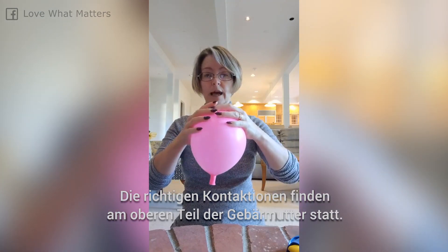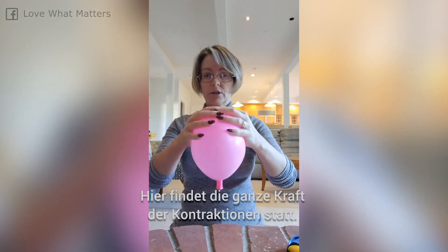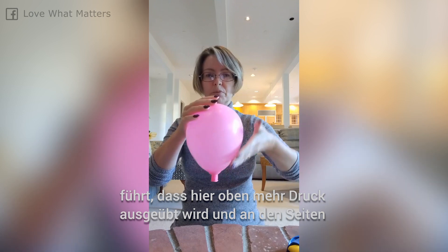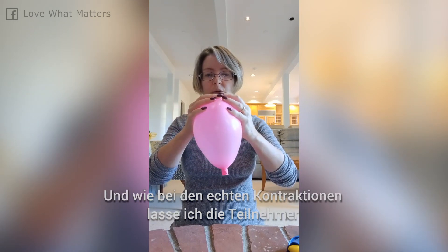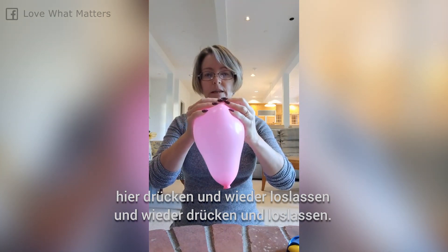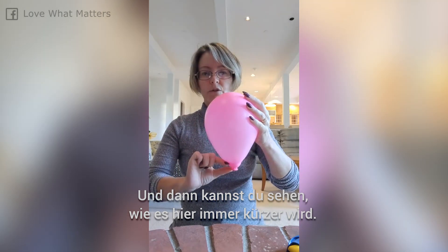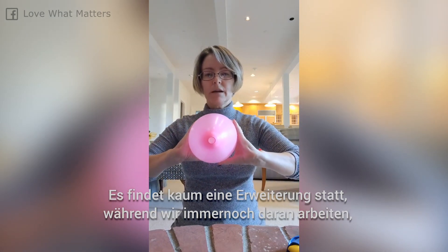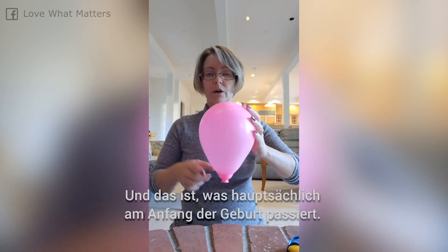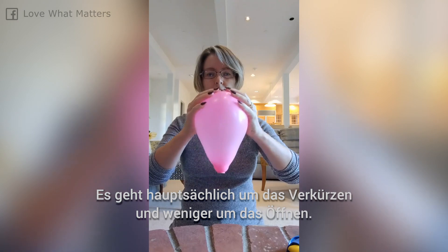Real contractions happen at the top of the uterus — that's where the power of contractions happens. It's the muscle fibers at the top getting shorter and thicker, which squeeze the top and then pull up on the side of the uterus. Just like with real contractions, I have everyone squeeze and then let go, squeeze and let go, just a little bit at a time. And you can see how we're getting that effacement, or thinning of the cervix down here. Not much dilation is happening while we're still working on shortening the cervix — this is a lot of the work going on in early labor, mostly about that shortening and less about the dilation.